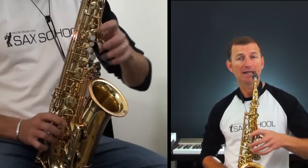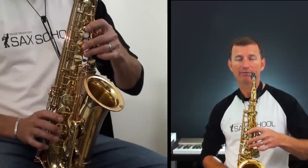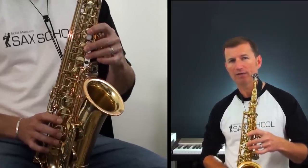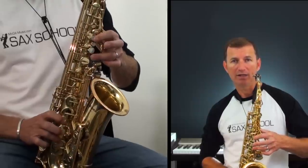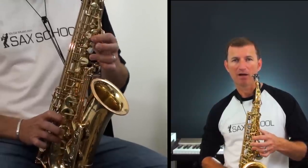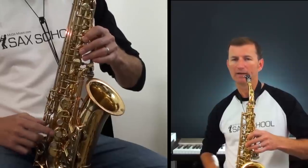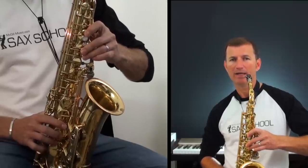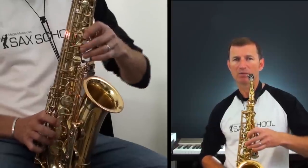It's easier to get that note if we go from the front E fingering. Remember that's G finger, A finger, the front F key, and the octave key. Try without blowing first — just try your fingers going from front E to high G. With your B finger you'll notice I'm rolling that finger: from up here for the E, just rolling it back down for the G.